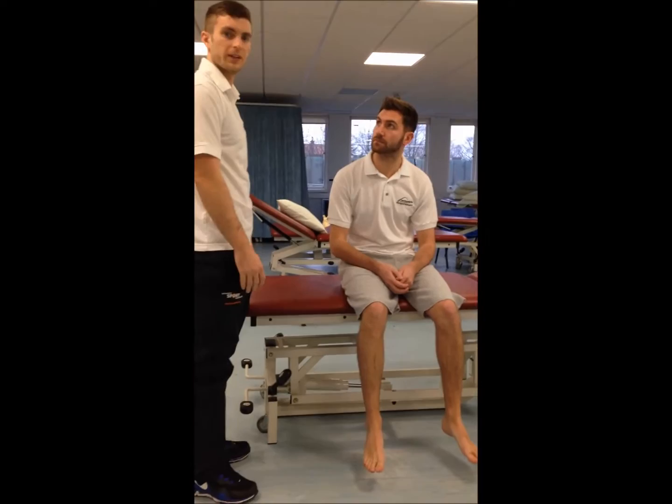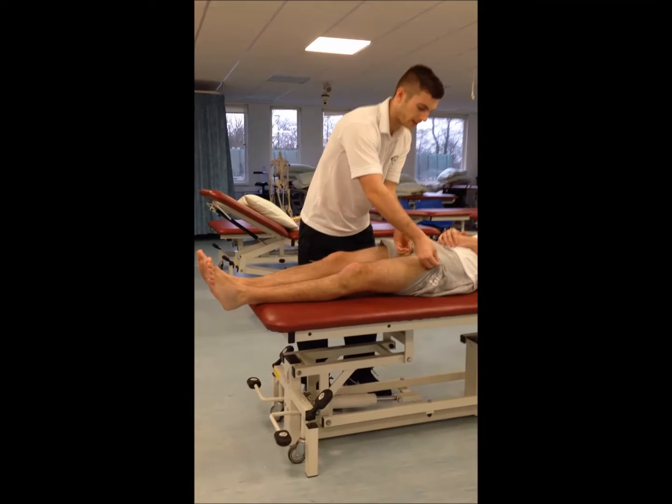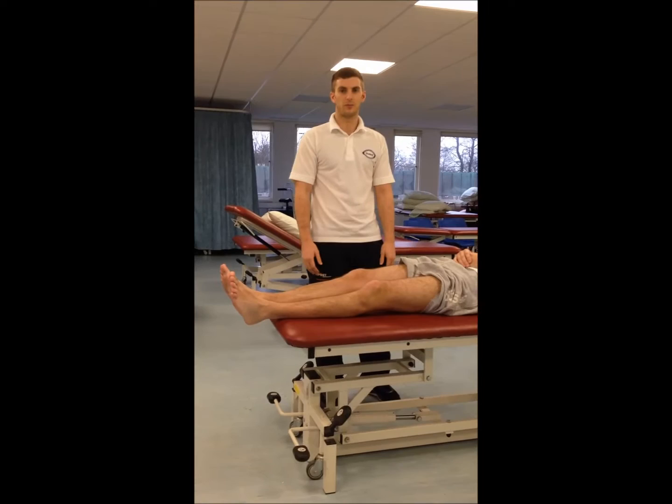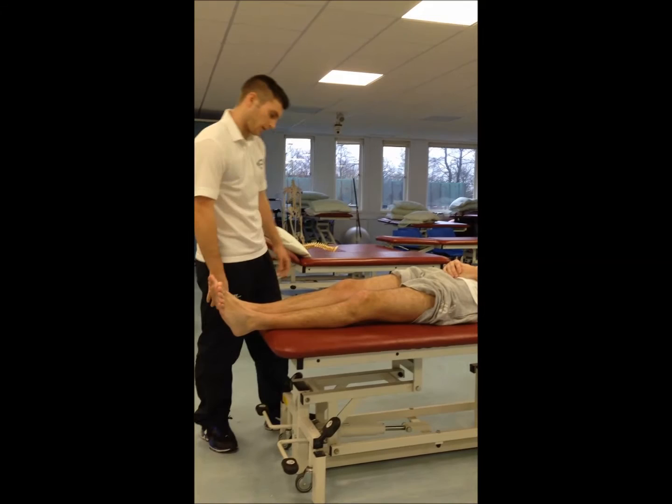We'll go on to the specific knee tests now, so Craig, if you can lie down for me, please. It is important when assessing the knee that the patient has got shorts on, because trousers can't be rolled up high enough — we do need to see the quads to see if there's any muscle wastage there. So quickly, just having a look: any swelling, any muscle wastage in the quads? General observation there.